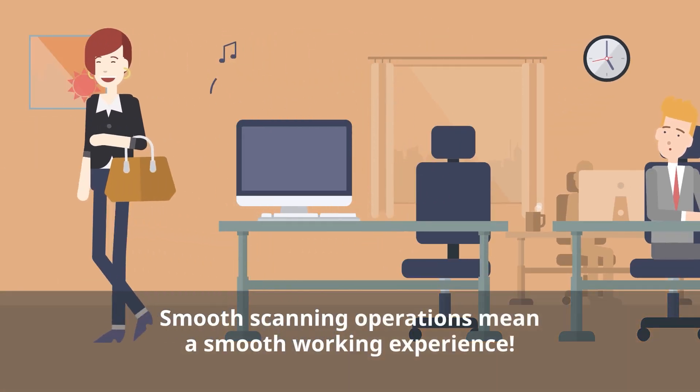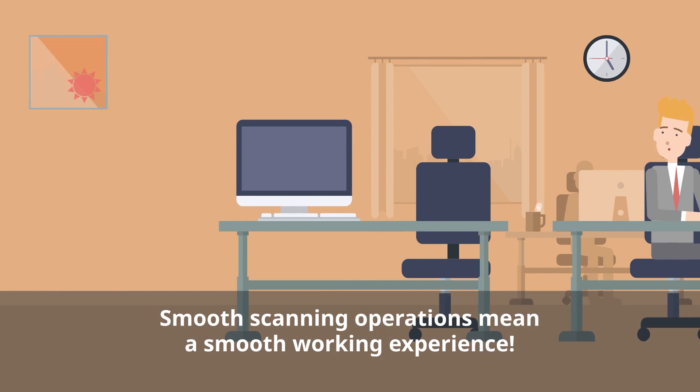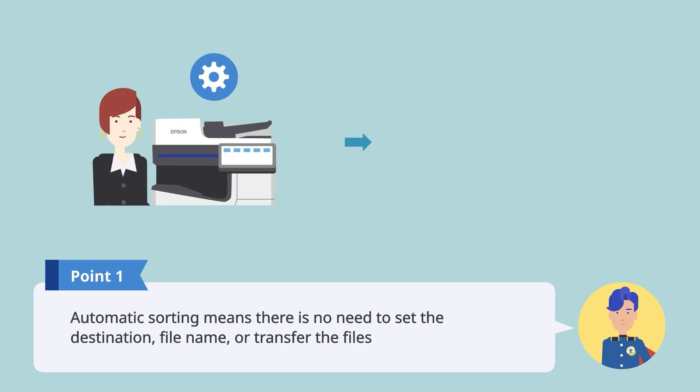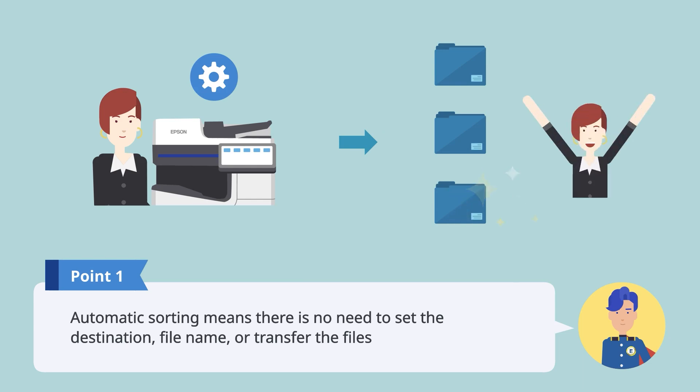Smooth scanning operations make your work easier. Since the files are sorted automatically, there is no need to set the destination, file name, or transfer the files.